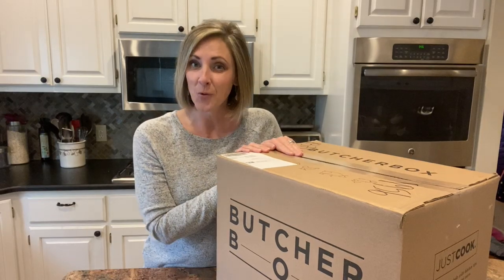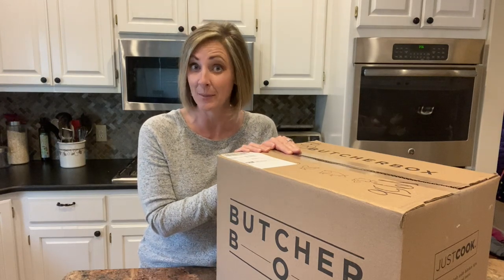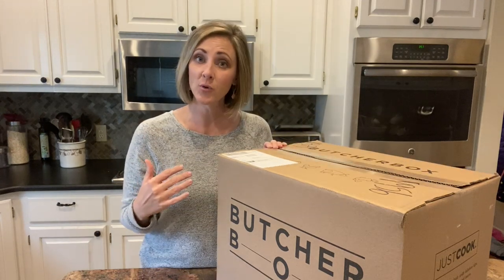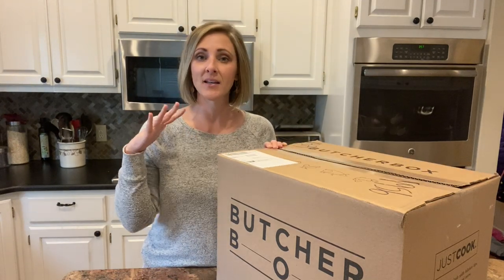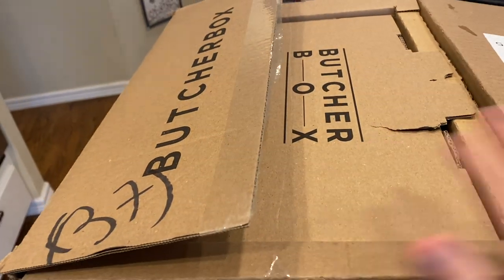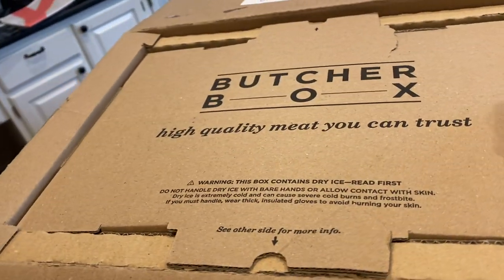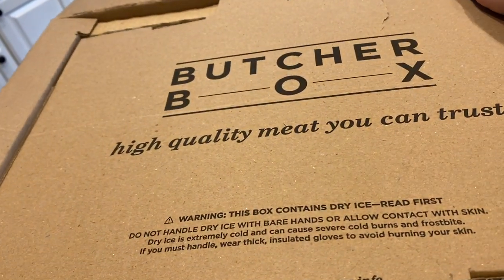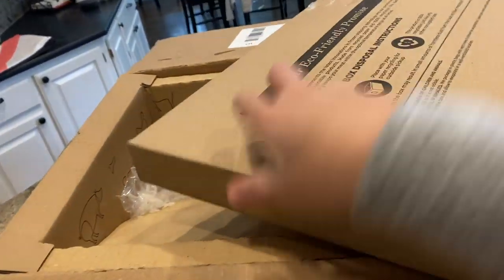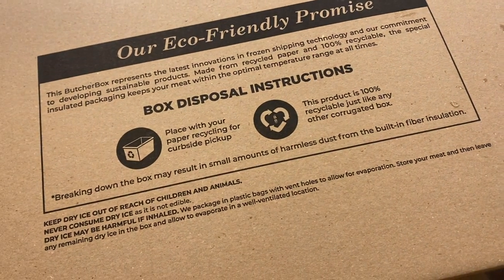I actually ordered this last week and it is tiny — we'll just say that much. So this is my ButcherBox. It was delivered to my doorstep and I opened it up. On the very top it gives you some instructions about the packaging. It also lets you know that they use dry ice, and you have to be very careful about how you handle that. You should never touch it with bare hands.